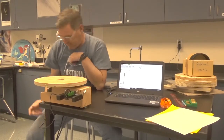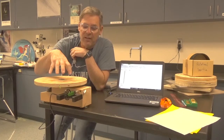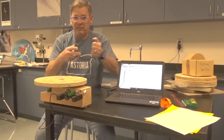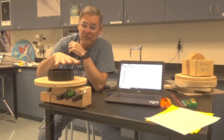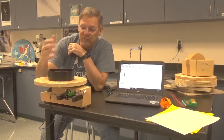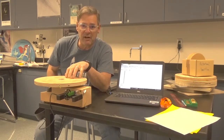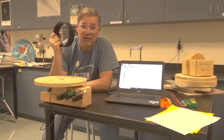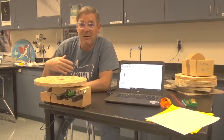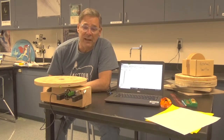First, I'll do an experiment to measure the rotational inertia of the table alone. Then we'll add objects to the table, repeat the experiment, and measure the rotational inertia of everything. We'll subtract out the rotational inertia of the table by itself and be left with the rotational inertia of the object on the turntable. Then we'll compare that experimental value with the values predicted in table 10-2.